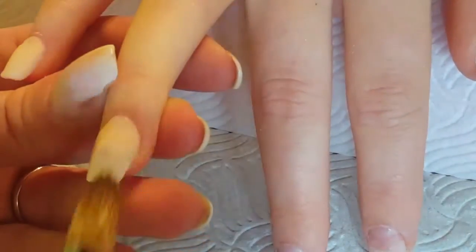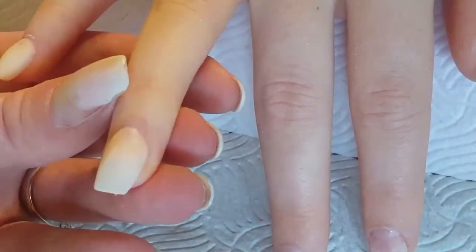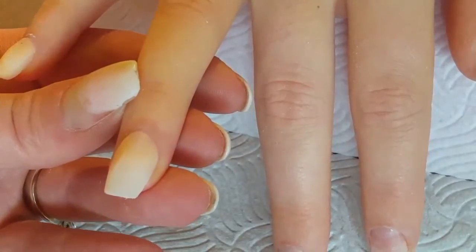Then literally just before acrylic application on each finger, we did a second coat of primer, because I like to put the acrylic on to wet primer. I feel that it bonds better that way and I get less lifting — or none, hopefully.